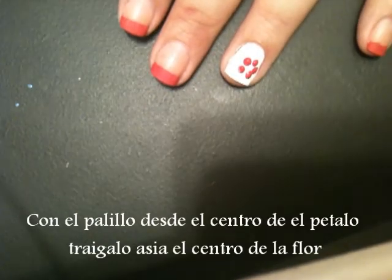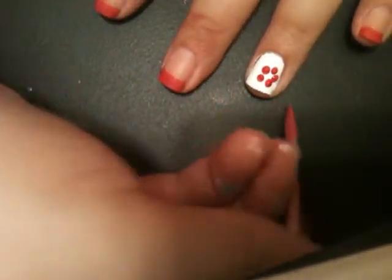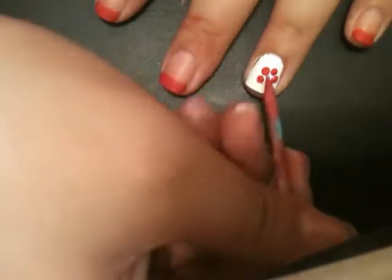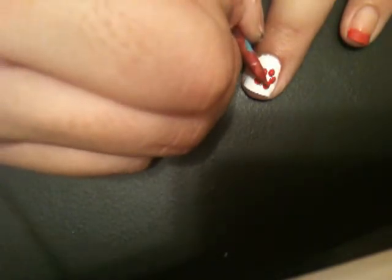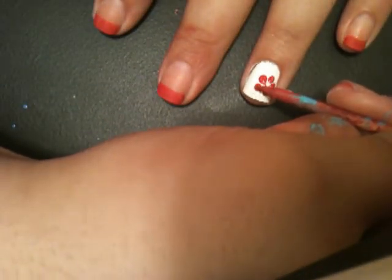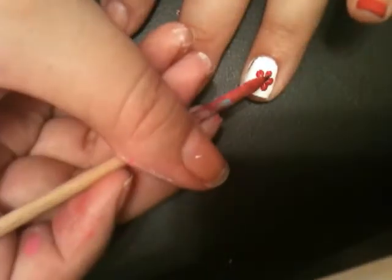Now with an orange stick, you want to unite all of them toward the middle of the flower. You want to come from the middle of the petal and drag it outward. There — I've created this Hawaiian kind of look for the flower.